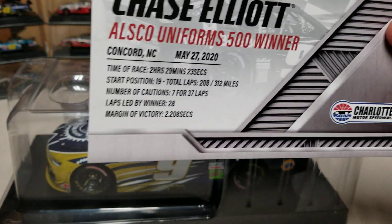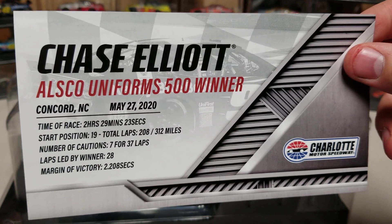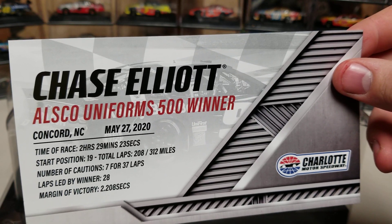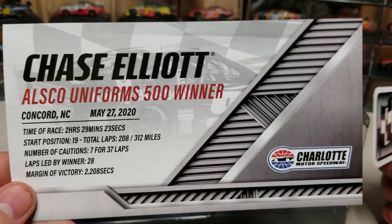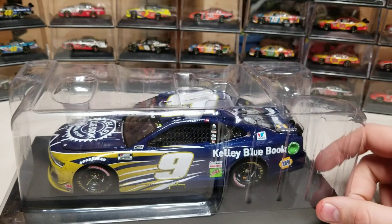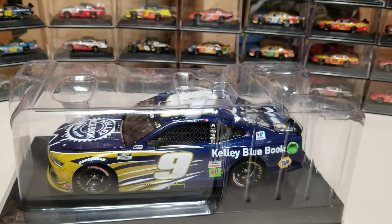Let's look at the winner card. Chase Elliott, All-Star Uniforms 500 Kilometers winner, 312 miles. Number of cautions: 7 for 37 laps. He led 28 laps and won by 2.2 seconds, started 19th. Time of the race: two hours, 29 minutes, 23 seconds. May 27th, 2020 — this was a Thursday night race because of a rain out. This was the first race after the Coke 600 where he was dominating, but William Byron brings out a caution with two or three laps to go, and on the restart he pits while everyone else doesn't, and he doesn't end up winning.